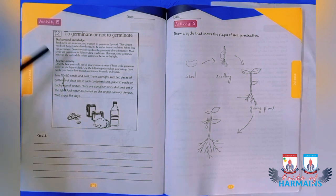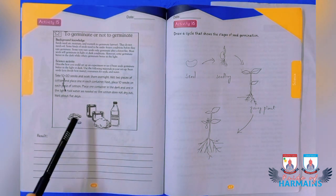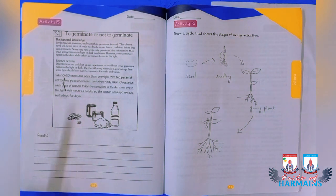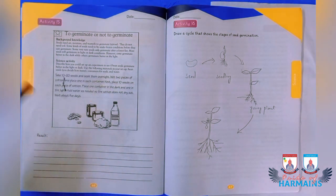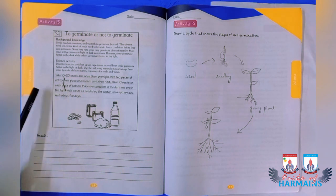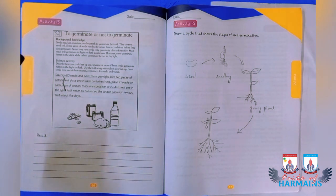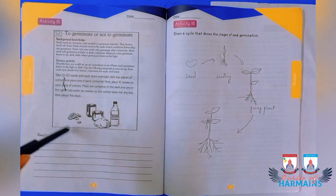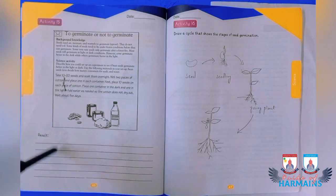Starting activity number 15, a germination experiment. Materials needed are cotton, containers, water, and 10 to 20 seeds. Take 20 seeds and soak them overnight. The next day, take two containers with cotton in each, place 10 seeds in one container and 10 in the other. Place one container in the dark and the other in light, sprinkle the cotton with water so it doesn't dry out, and wait five days to see how many seeds germinate in each container.